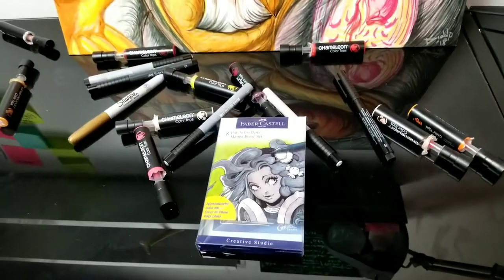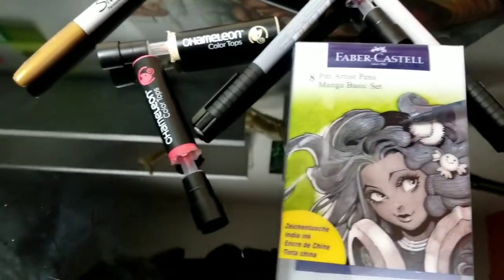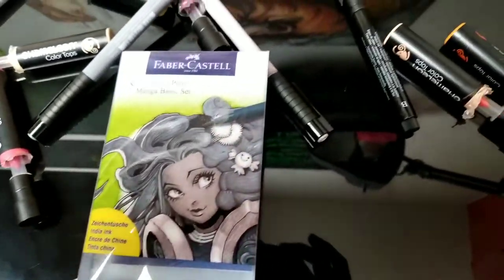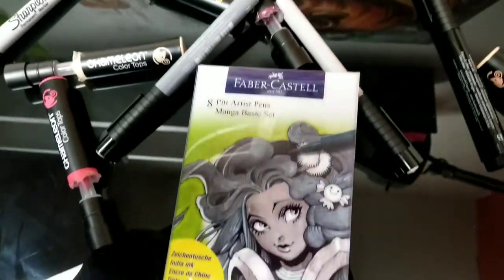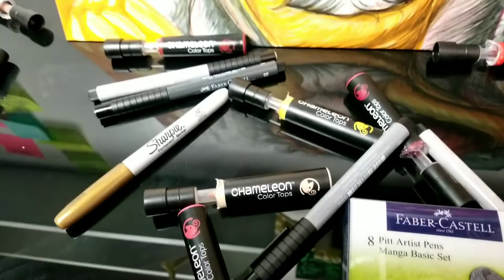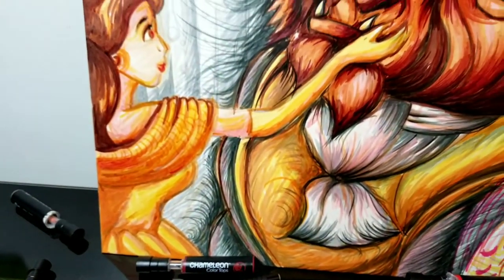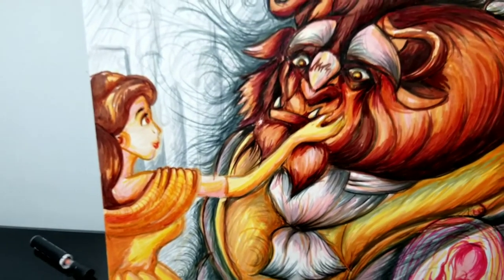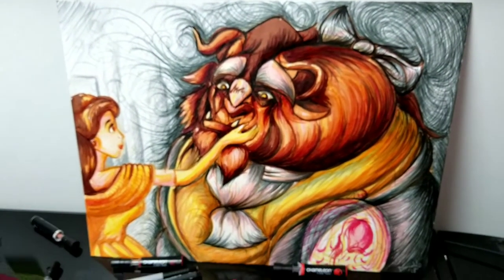Hey guys, it's Diego Gonzalez from MinusPaint.com. I just finished this final Beauty and the Beast picture — I did it for my stream. I just finished it last night, it's like 2am, but I just wanted to film it and show you guys what I'm working on. And here are the markers, the Chameleon markers. And here's the final painting — the scene is the release of Belle.